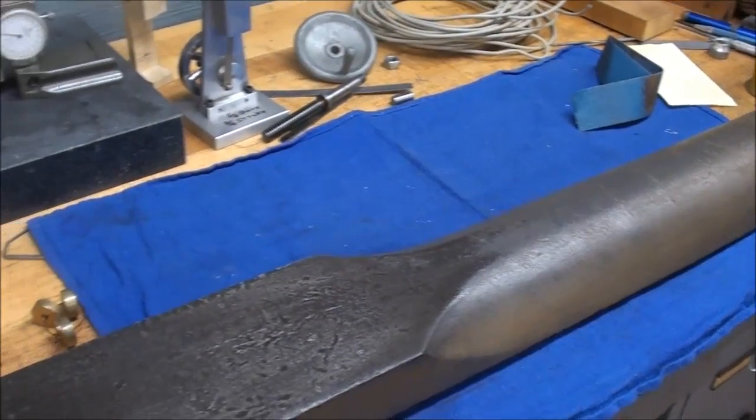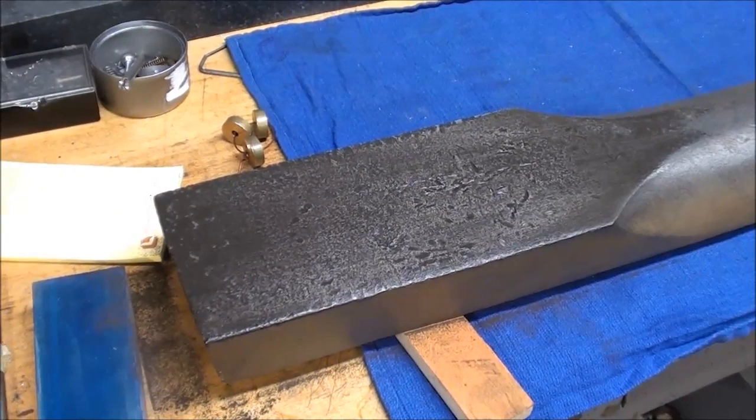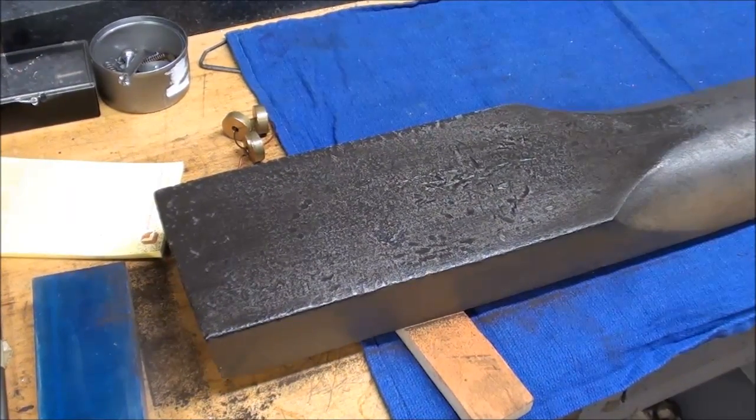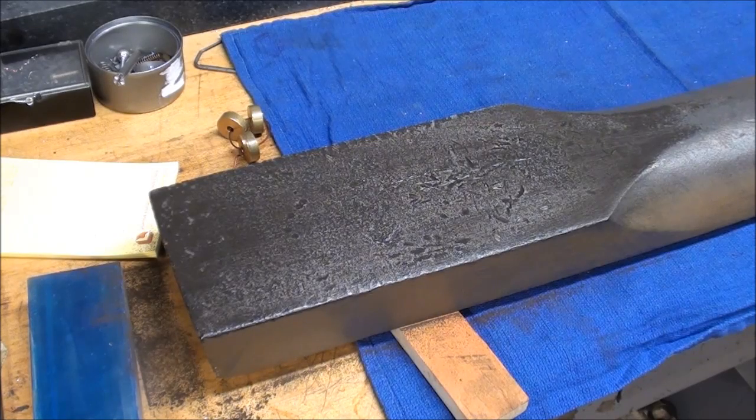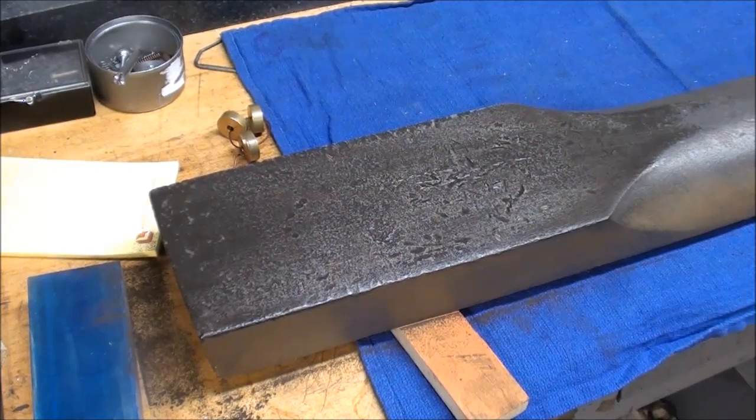Hope you enjoyed this rather lengthy video. This completes my experiments with electrolysis — an interesting project and process. This is Tubal Cain saying so long for now.